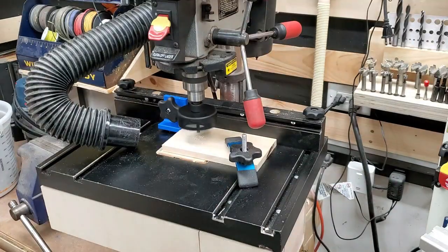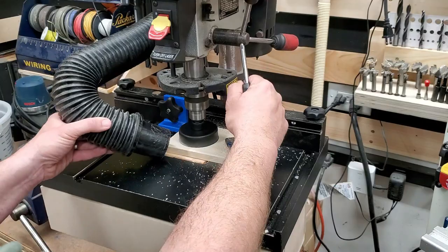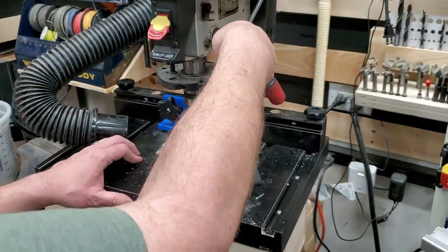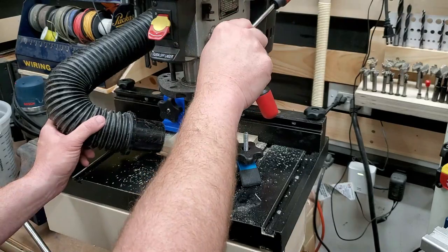Then over to the drill press with a hole saw, because it's the only thing I have that can do a three-inch hole. You can see I'm trying to drill that hole and at the same time struggling with dust collection. I drill a hole in the bottom part and the top part — a three-inch hole in each.